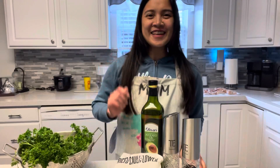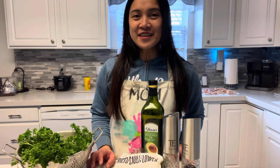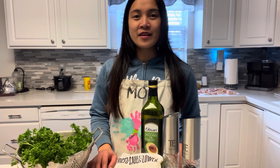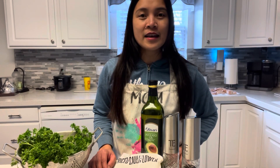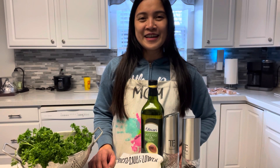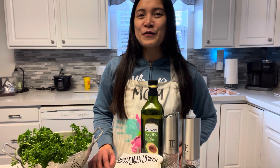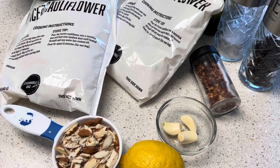Hi everyone, it's me again. Welcome to Arnie's Cucina Camp. For tonight's dinner, I'm going to prepare almond cauliflower rice and air fried lemon pepper chicken wings. Join me tonight in preparing and cooking our dinner.